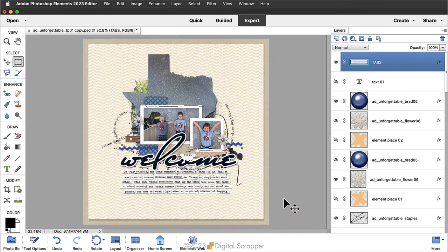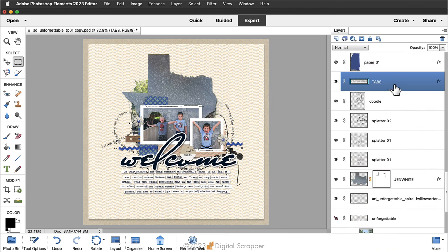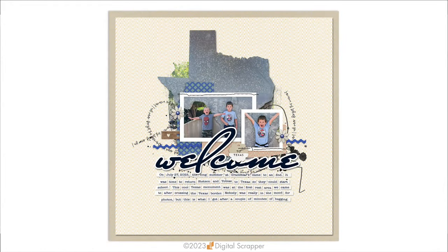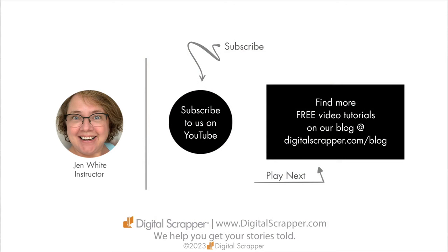Zoom all the way out. The last thing to do is move the tabs layer — right now it's at the very top of the layers panel. Typically you'd want a journaling layer to be below any shadowed layers. Get the move tool and nudge the journaling just a little bit under your title. Here is my finished scrapbook page featuring the easy tab journaling tutorial. If you found this video helpful, please give it a like and consider subscribing to our channel. This has been Jen White with Digital Scrapper — we help you get your stories told.